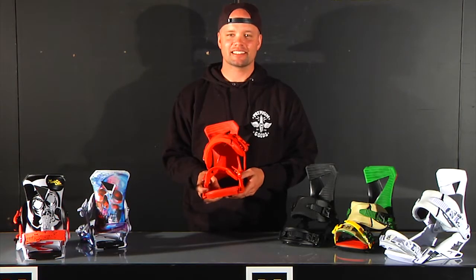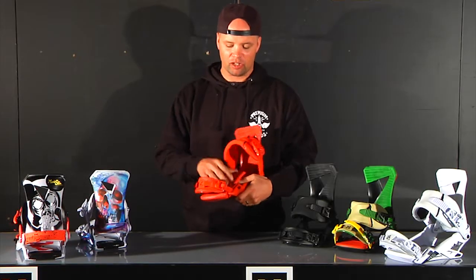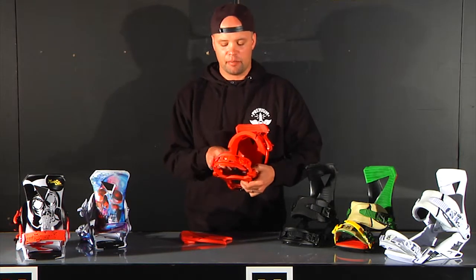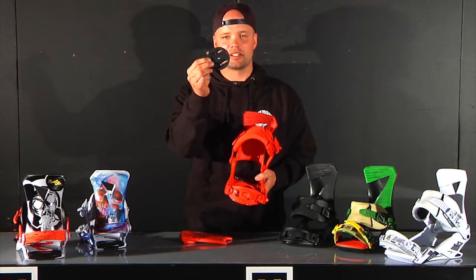The Zero has our 2x4 mini disc system — this piece right here. It's great because it gives you a smaller imprint on your board so your board has a more natural flex underfoot, making it ride the way it was designed to ride. Your binding won't have a huge dead space, just a space about this big.